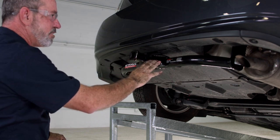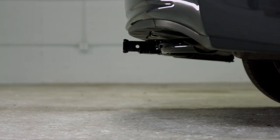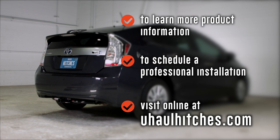That'll do it for our hitch for this Toyota Prius. Thank you for watching and have a great day. Once installed, this hitch will measure 12 inches from the top inside of the receiver to the ground, and 2 inches from the pinhole to the end of the bumper — the end of the receiver will be flush with the end of the bumper. To learn more about the product seen in this video or to schedule an installation by a U-Haul Hitch Professional, visit us online at UHaulHitches.com.